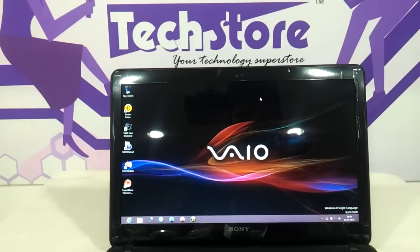So this, my friends, was a review of the latest Sony VAIO ultra slim laptop — the F15. Hope you liked our video. Do let us know your suggestions and comments, and do not forget to subscribe. You can buy this laptop at our website www.techstore.co.in. Thank you so much.